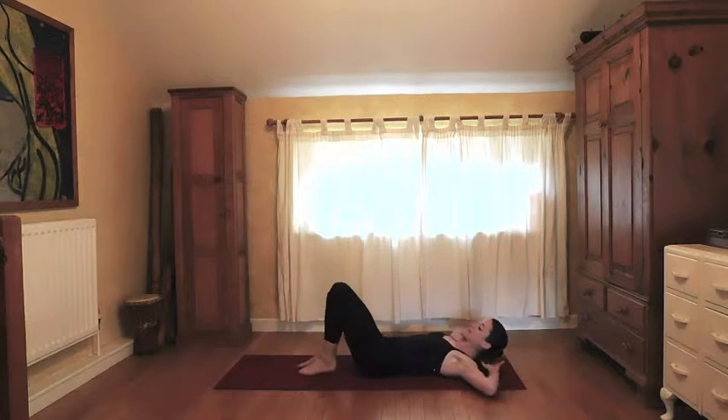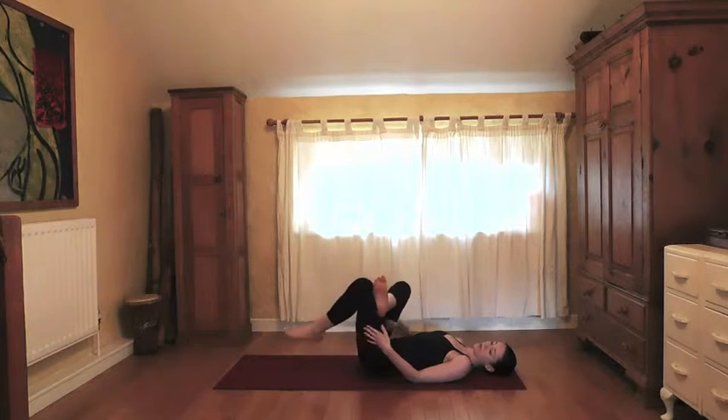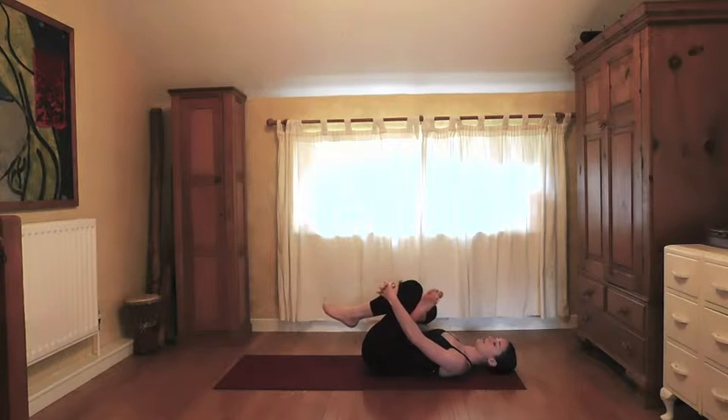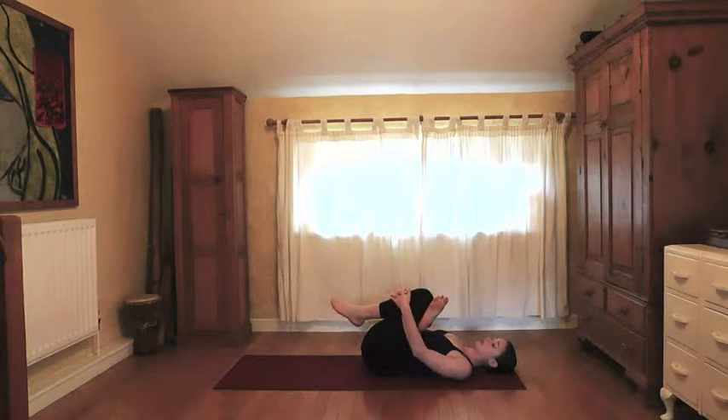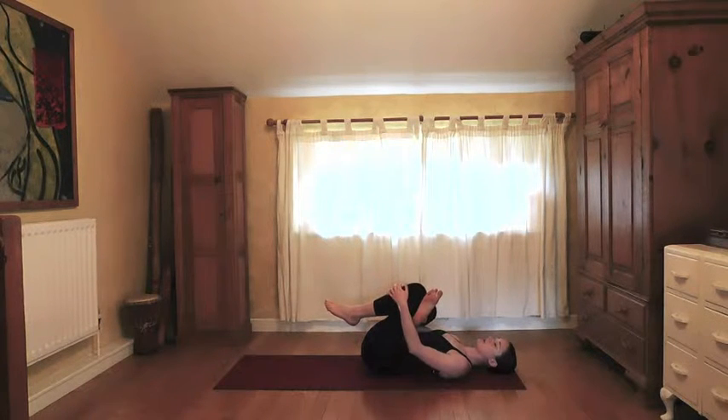Relax down. Stack the right foot on top of the left thigh — you can stay here if this already feels like a stretch. Otherwise, interlace the hands behind the back of the left hamstring or on top of the left shin. Try to relax the shoulders and the head into the mat and slowly begin to draw the legs towards the chest. Relax the face, especially the jaw — if we're holding tension in the jaw we also tend to hold tension in our hips, so relaxing the face signals the rest of the body to surrender.